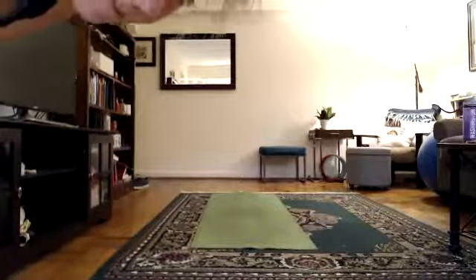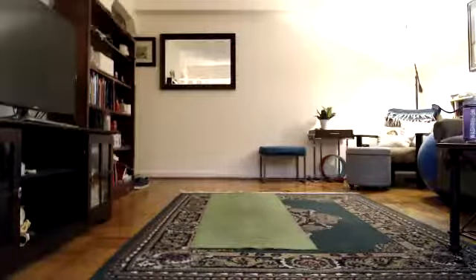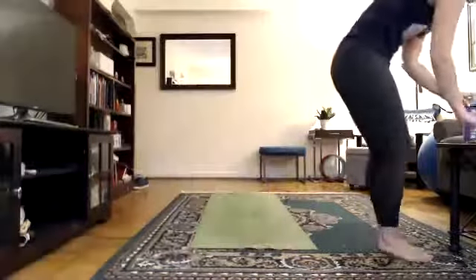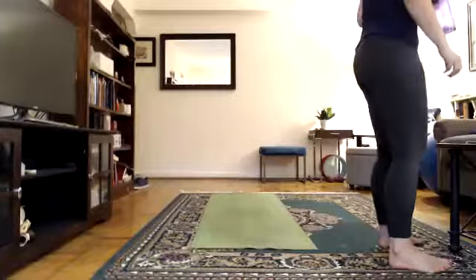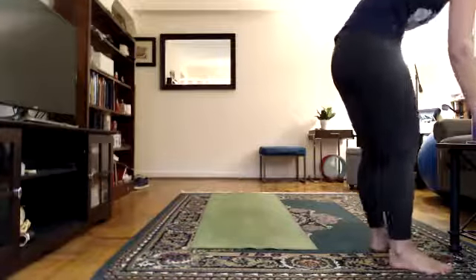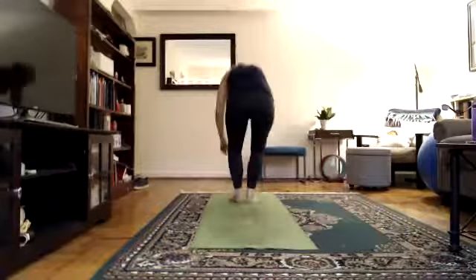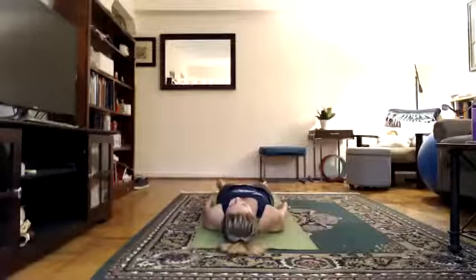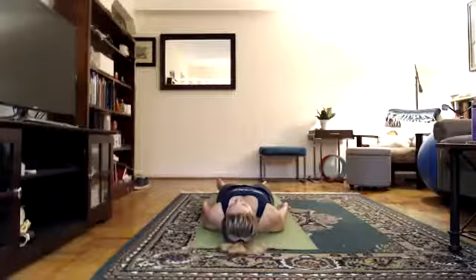Turn around — savasana. Head to the front of your mat, feet to the back. We are on the floor for the rest of class. Bring your heels together, let your toes fall open, arms down, palms face the ceiling, eyes open, mouth closed, breathing normal. Take an inhale through your nose and exhale through your nose.